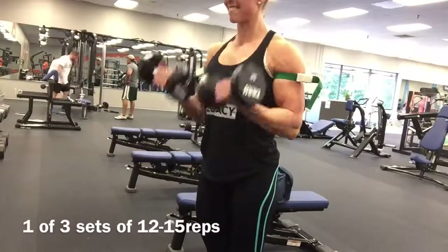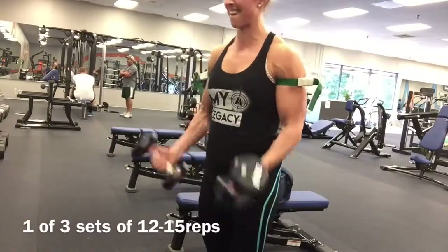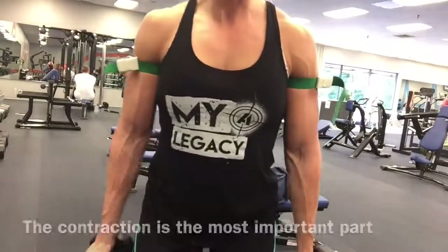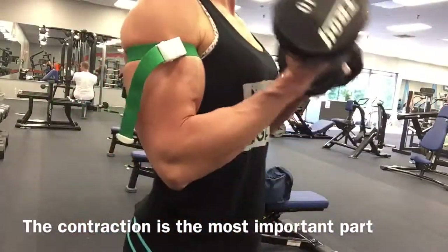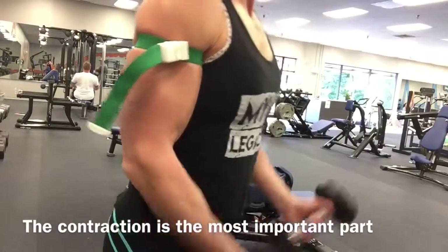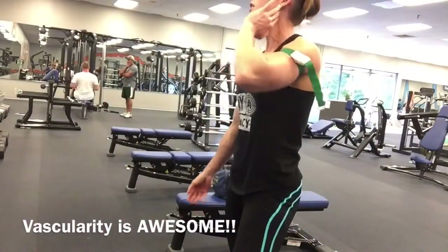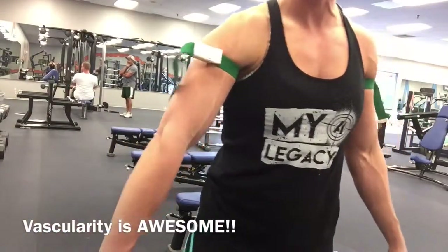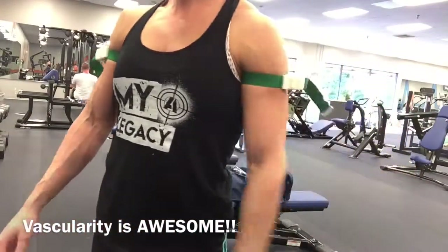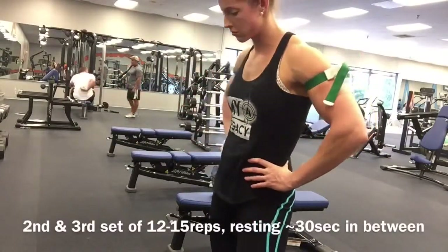I sped it up a little bit here because it takes a minute. This is my favorite way to do bicep BFR: starting out neutral and then supinating at the top, really turning that pinky up to the ceiling, feeling a good bicep contraction. I love the vascularity too — it carries over for overall vascularity even when you take the tourniquets off.